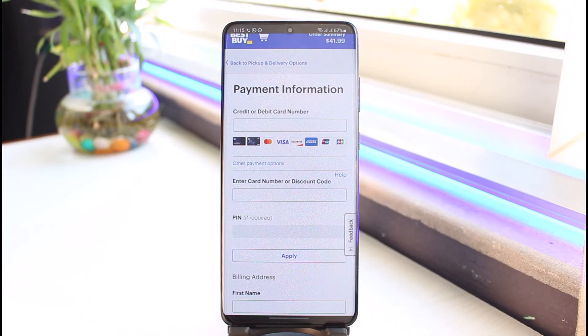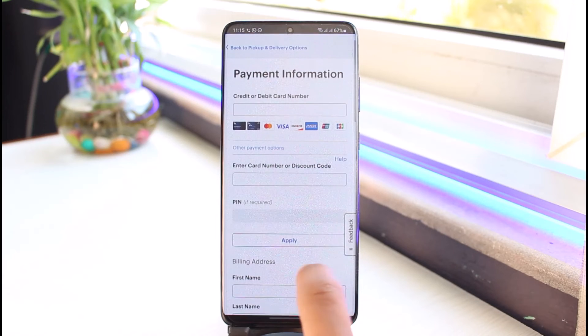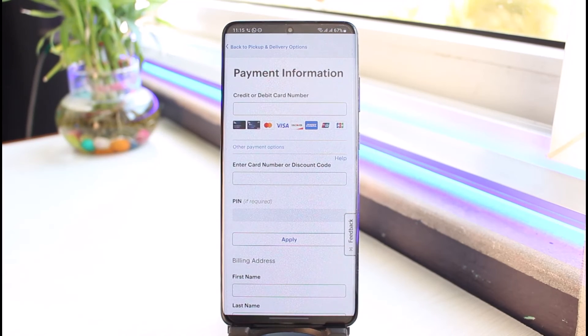Once you tap on it, make sure to enter your gift card number as well as your discount code, and then enter your PIN if required. Then tap on the Apply button. Depending on the value of your gift card, it will be applied to the specific products you are purchasing. And that's all it takes to redeem your Best Buy gift card.